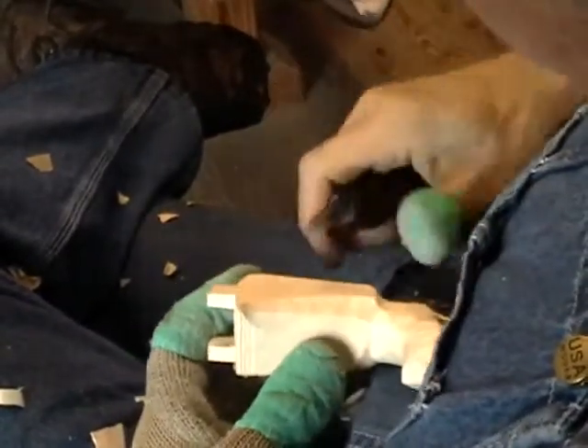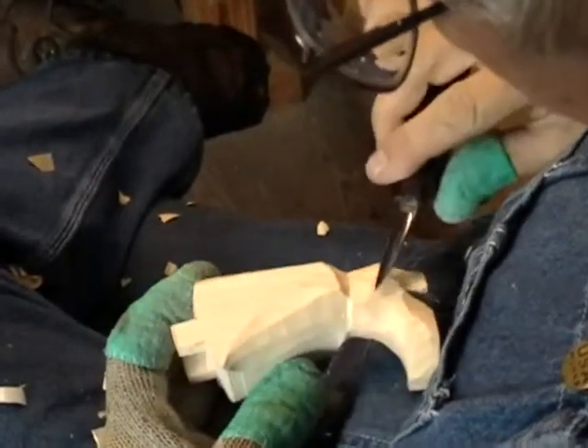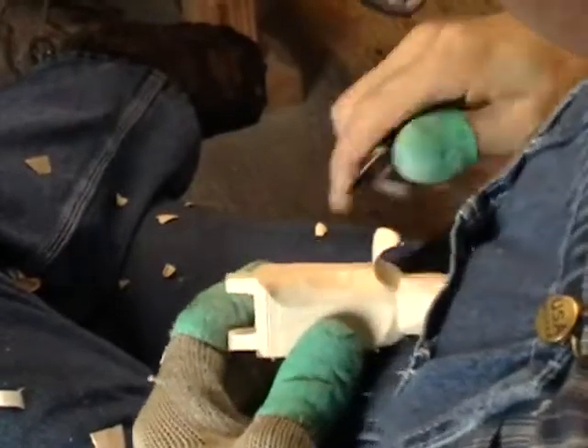If I didn't do that, this is what would happen — see what happened, my knife blade jumped down and scuffed the surface of this boot right there. I don't want that to happen, so I put my thumb right there to stop it.